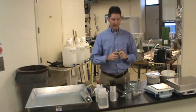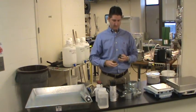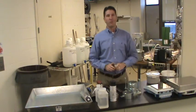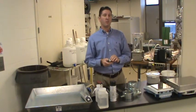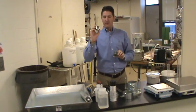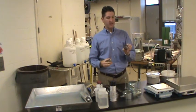Record the weight of two empty tare cans with lids. Go ahead and remove the lids and place the lids on the bottom. Record those weights individually utilizing the small scale. Make sure you're recording the weights associated with the identified can number as written both on the can and the inside.